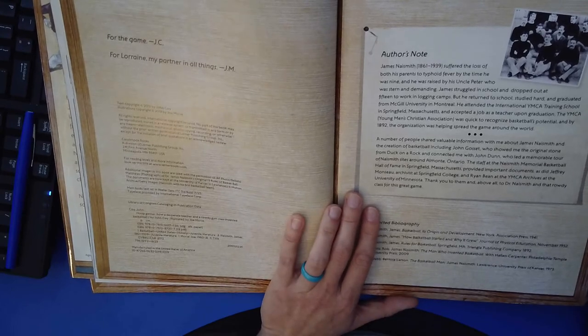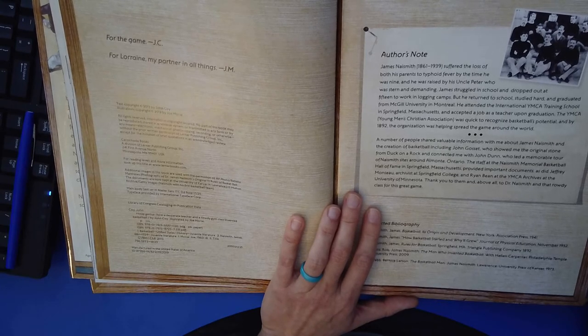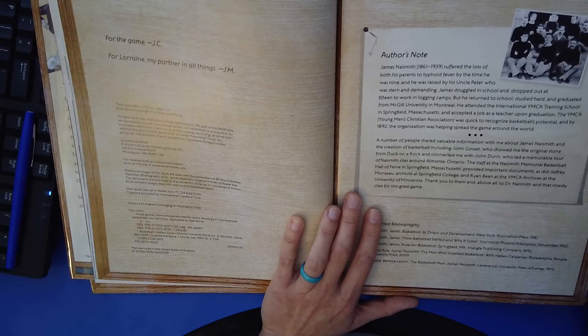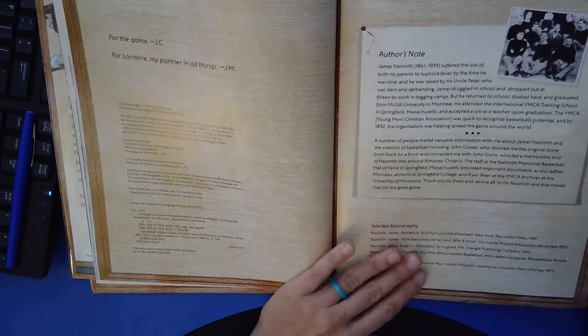A number of people shared valuable information about James Naismith and the creation of basketball, including John Gossett, who showed me the original stone from Duck on a Rock, and connected me with John Dunn, who led a memorable tour of Naismith's sites around Almonte, Ontario. The staff at the Naismith Memorial Basketball Hall of Fame in Springfield, Massachusetts, provided important documents, as did Jeffrey Monsool, archivist at Springfield College, and Ryan Bean at the YMCA Archives at the University of Minnesota. Thank you to them, and above all, to Dr. Naismith and that rowdy class for this great game.